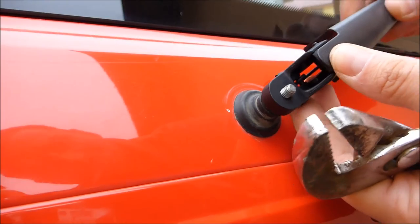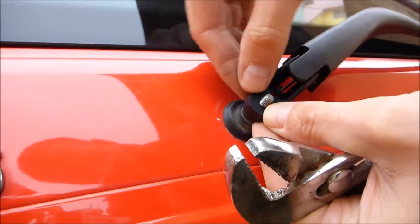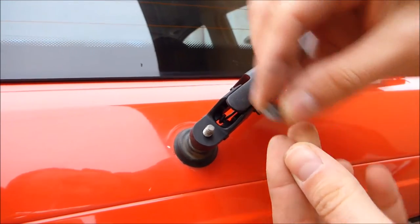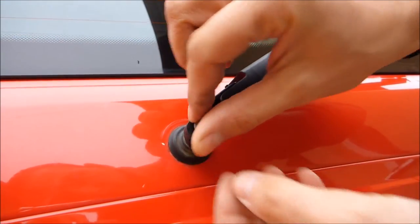Now I will put the new arm in the same position as the old one, in that way to be horizontal. Screw the nut and tighten roughly with the same force that was initially used.